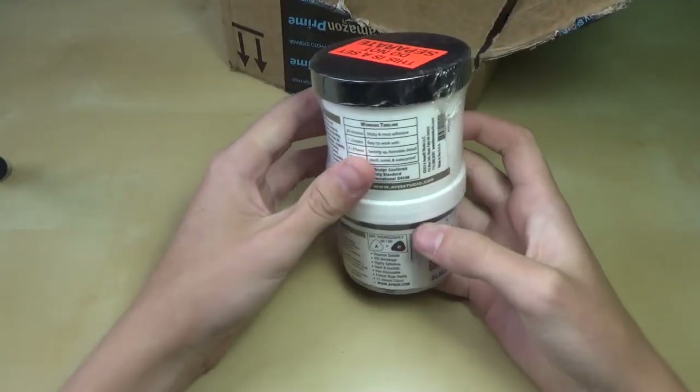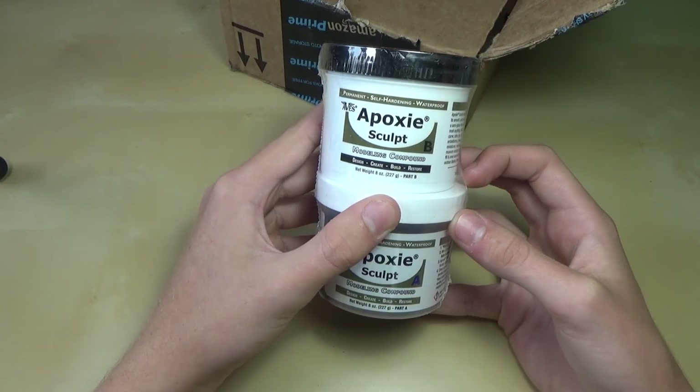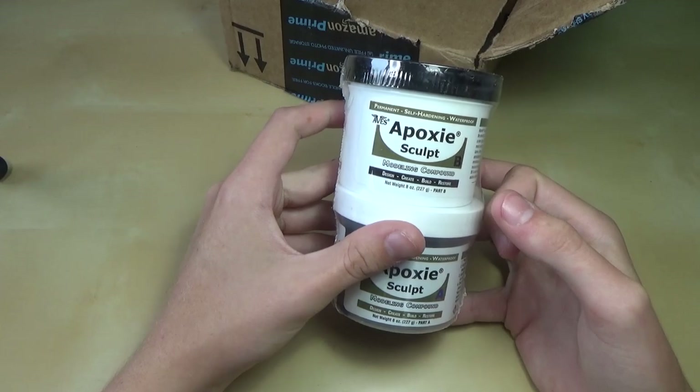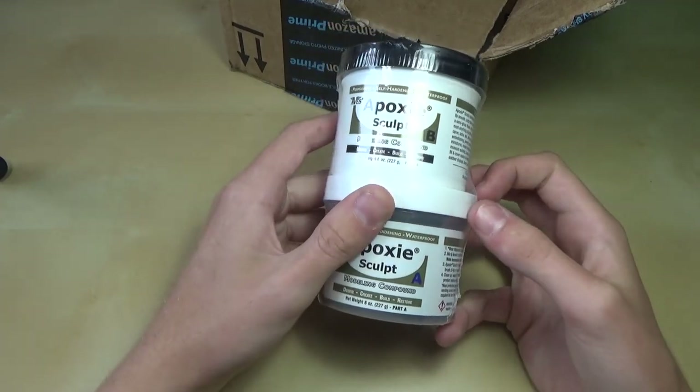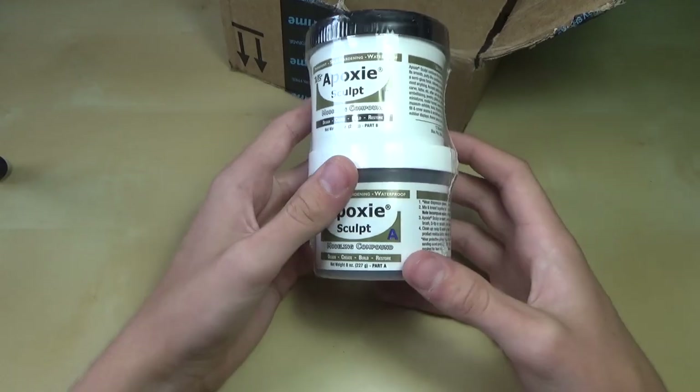Next up is something very important for modding — it is epoxy sculpt. I decided to stop using Milliput because it was just so expensive compared to this stuff. This stuff has a lot better value. I know it may not be quite exactly the same thing, but I'll learn how to use it eventually. It should work just as well for modding.